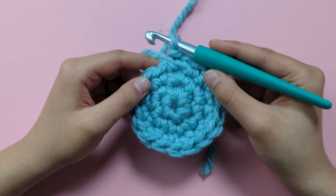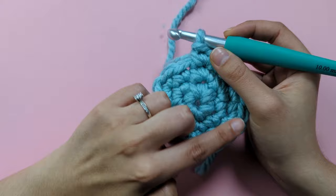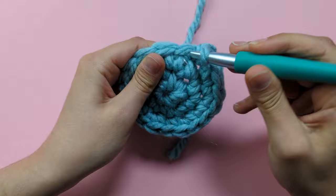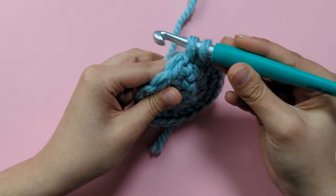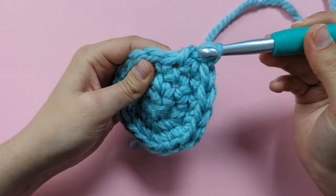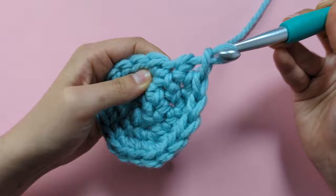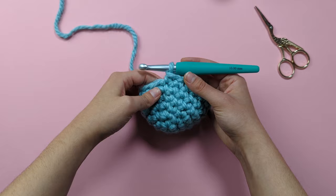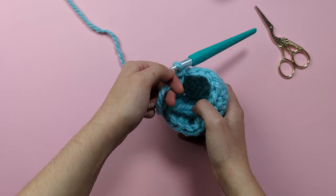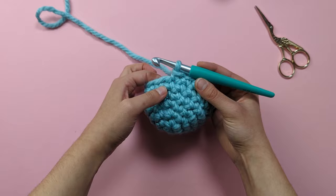For rounds four to six — the next three rounds — we're just going to simply single crochet into every stitch all the way around. We should still have 18 stitches at the end of each of those rounds. I've just completed my last three rounds, and you can see that those three rounds created this 3D rounded shape for the body of the whale — that's because we stopped increasing stitches.